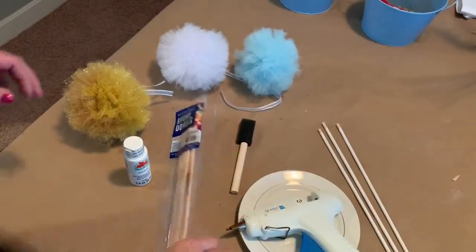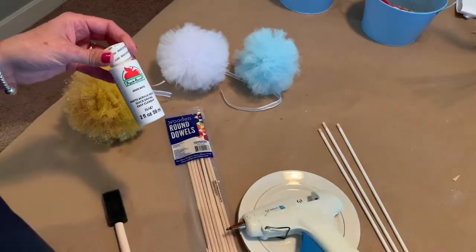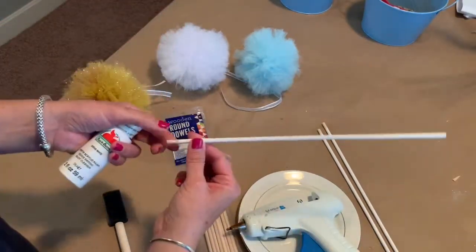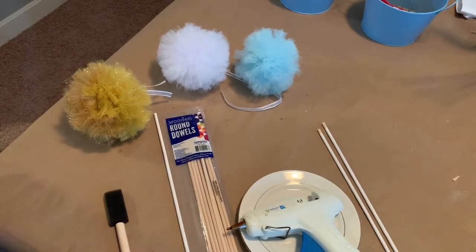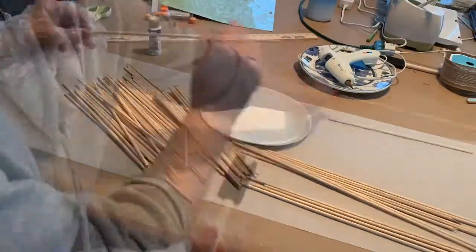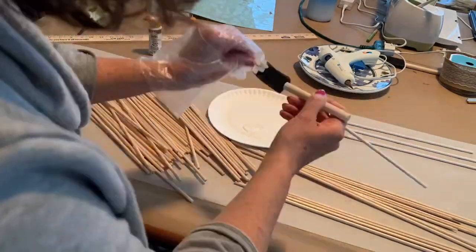The first thing we need to do is paint our dowel rods. These are from Walmart along with the white paint, and I'm just going to use a foam brush to color this natural wood into a white color. You don't have to paint these — I typically do because it's so easy and there's not a lot of dry time, so I can quickly just brush that paint on. These dowel rods come from Walmart; you can get about 16 of them in a bag for a little over a dollar.